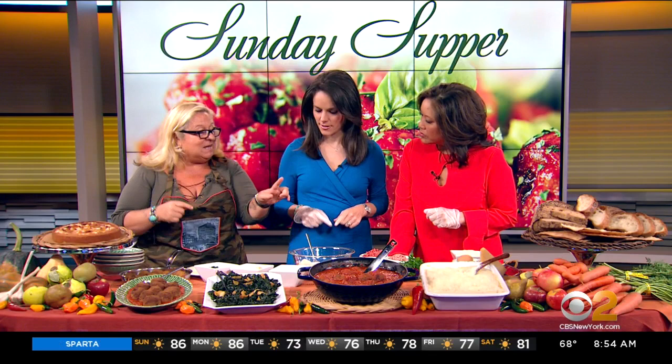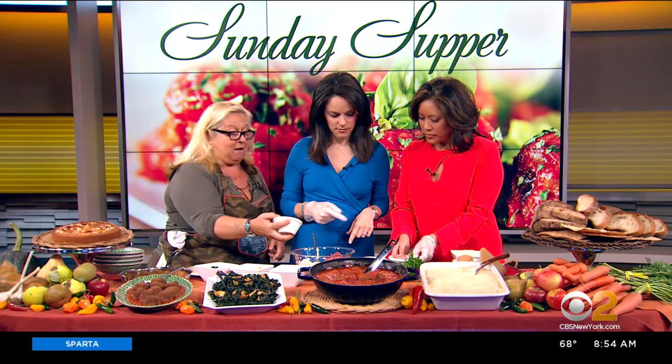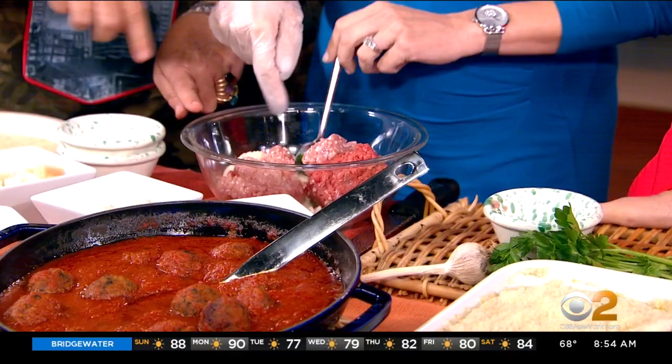So, meatballs. This is half a pound of beef, a quarter pound of veal, and a quarter pound of pork. There is some bread. You start — do it with your hand. That wasn't me pretending to be proper.